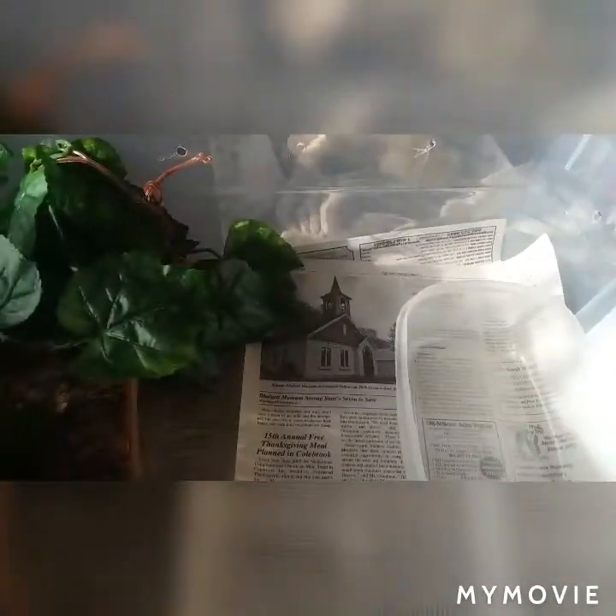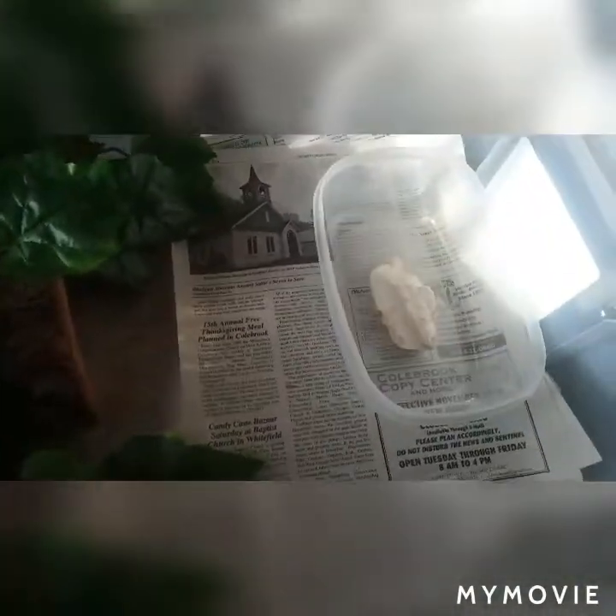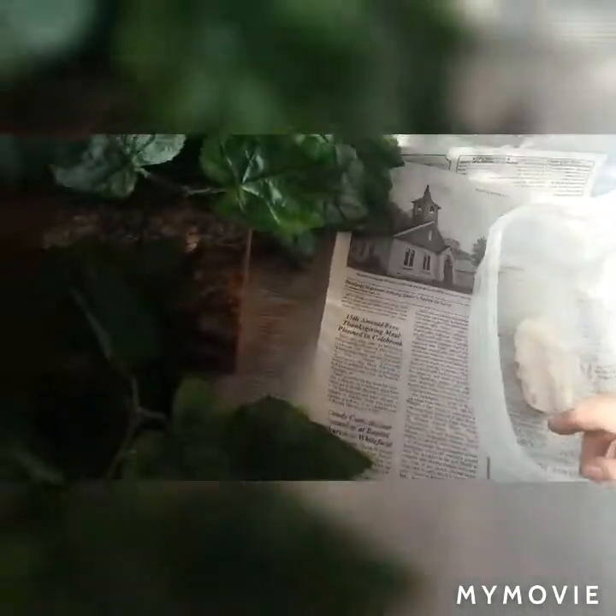Here's a water dish — there's no water in it yet. We're actually getting this ready for a snake that should be on her way any minute. Shipping snakes always gives me anxiety, but she should be on her way. I have a nice pretty rock I put in there so that it doesn't tip over the water.